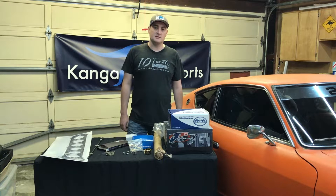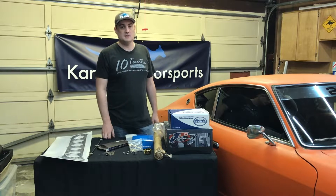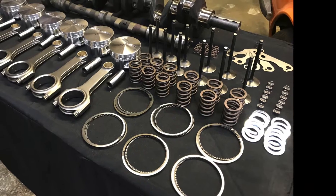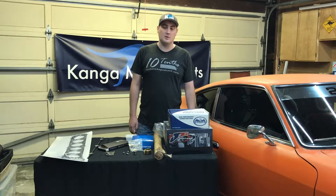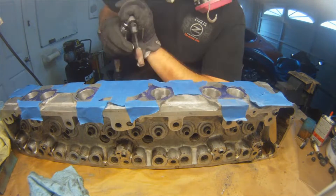Hi, I'm James from Kagan Motorsports and today we're going to go over the Rubello Racing 3-liter kit for our Datsun engine build. If you've been following along with the Datsun engine build videos, you've probably seen the work we've done to the block and the work we're starting to get done on the head.